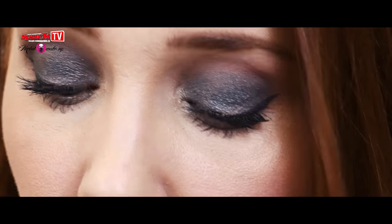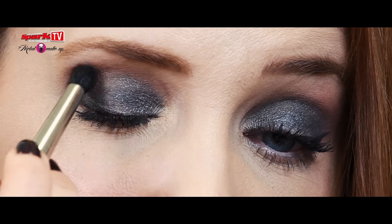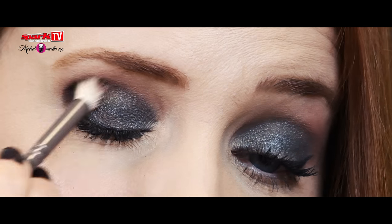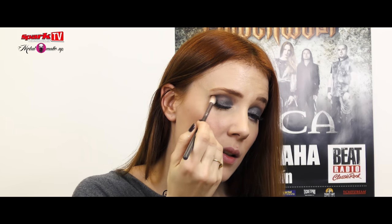Blend again. Then I take a darker brown with a smaller brush to darken it a little bit. Then with a bigger brush you can make the edges nice and soft.